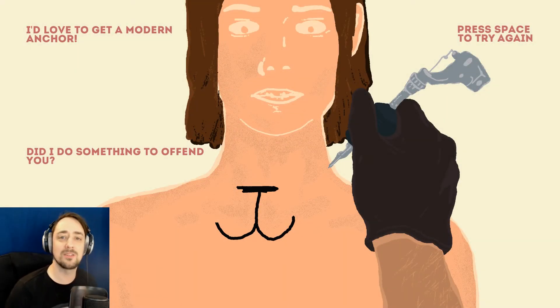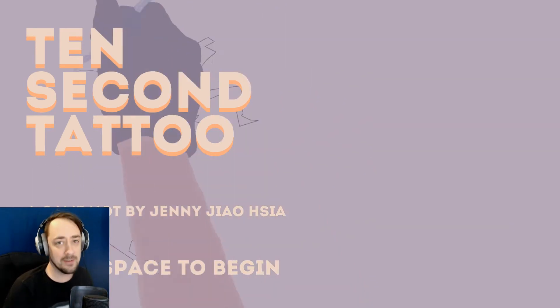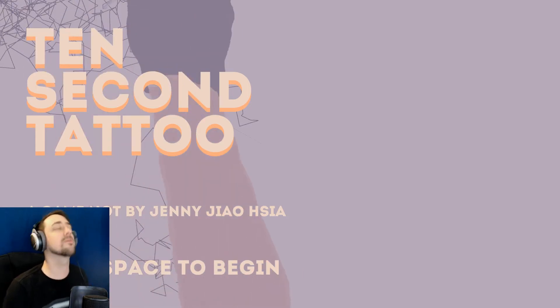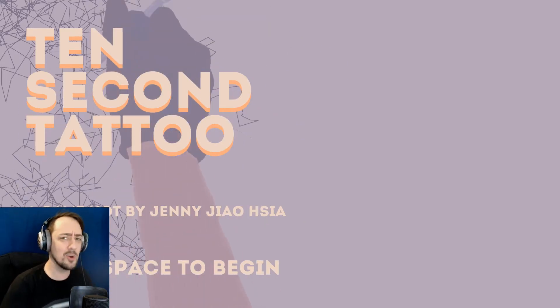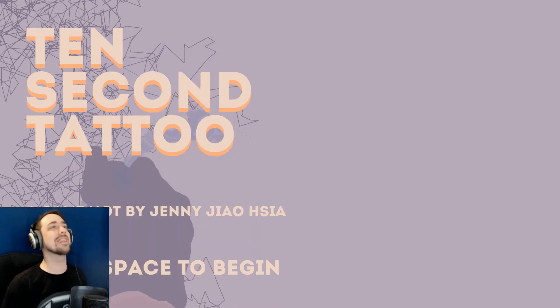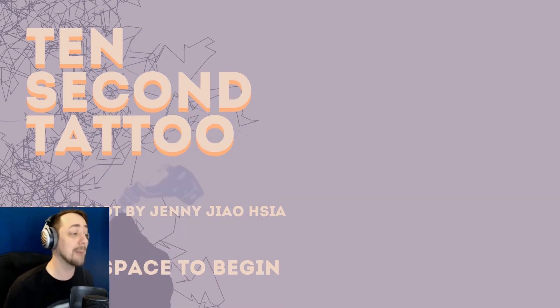Did I do something to offend you? I drew an asshole on your chest. I'm so sorry. How's it going everybody? My name's Sugar Cat and I'm very sorry to report that we got fired from the 90 Second Portrait Studio. Our drawings were just far too awesome for them. But what do you do when you can't do a drawing in one and a half minutes? You open up a tattoo parlor that you do in 10 seconds. That's far more realistic. Welcome to 10 Second Tattoo, which I'm sure is going to go absolutely fine.